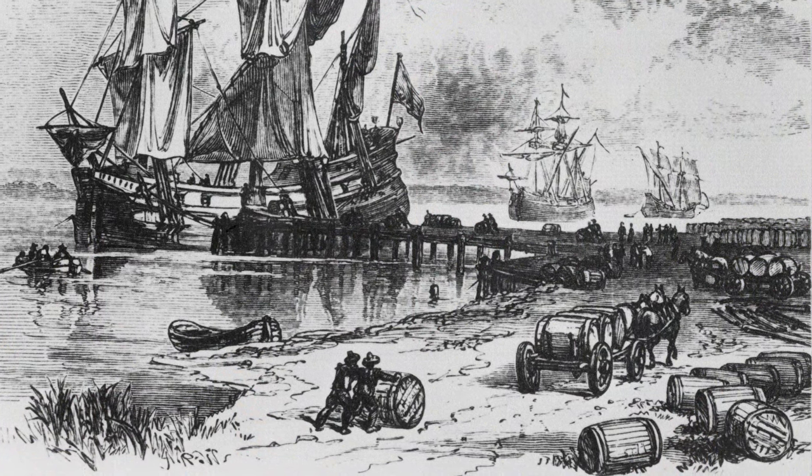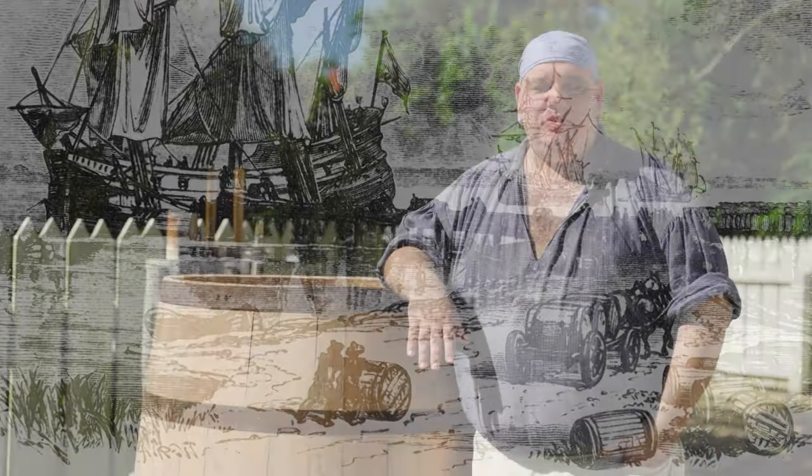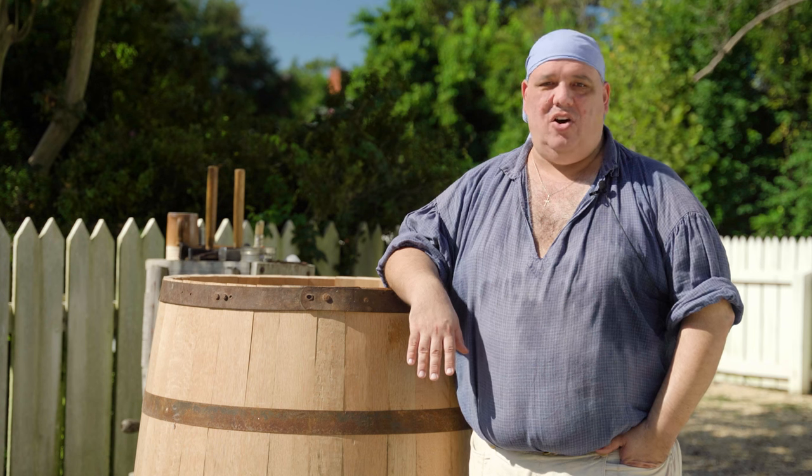Casks or barrel-shaped containers were used in one size or another for the bulk shipment of pretty much everything you care to think of. The advantage of the barrel as a package is that it's easy to move — you turn it on its side and roll it around.